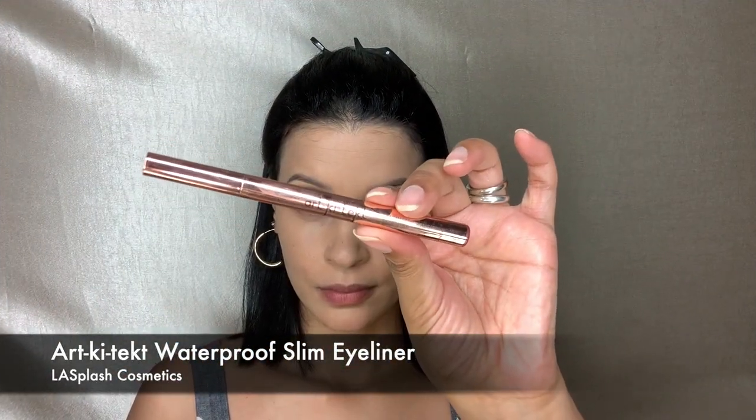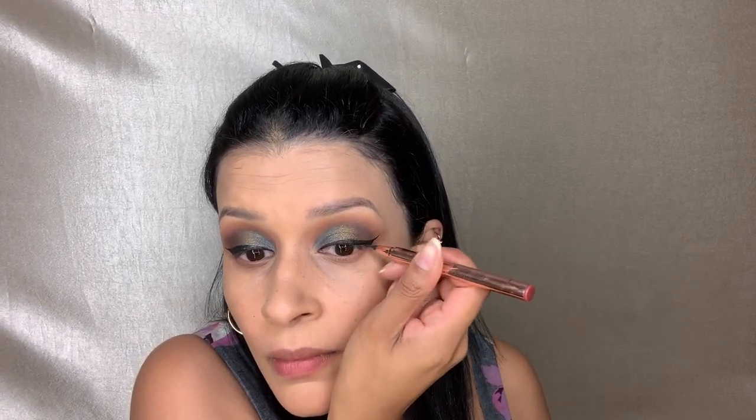Now I'm doing my eyeliner with the Architect Liner by La Splash, doing a very simple liner here.